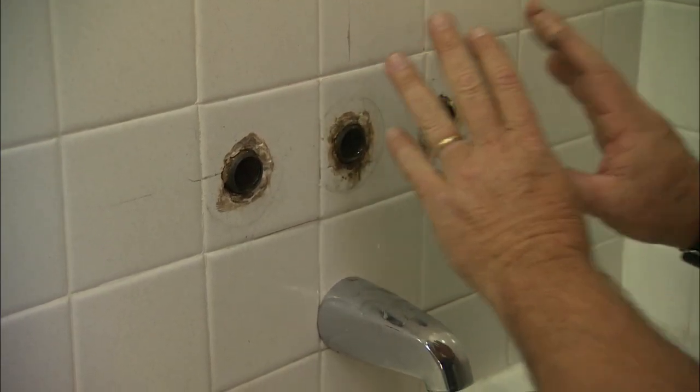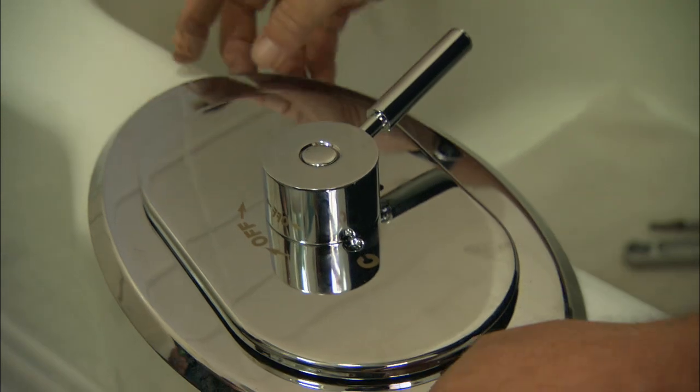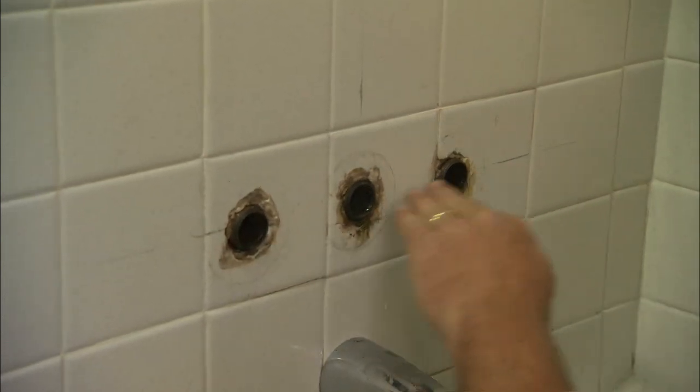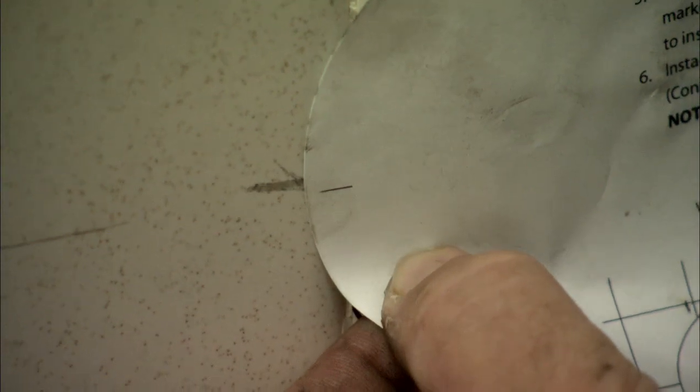We need to cut this tile to accommodate our new shower valve. This is what the finished trim is going to look like when we're done. The manufacturer provides a template to help us cut the right size hole. I extended with a level the center point of the old valve, both horizontally and vertically. On the template, there are register marks — you just have to line up those marks and trace the template.